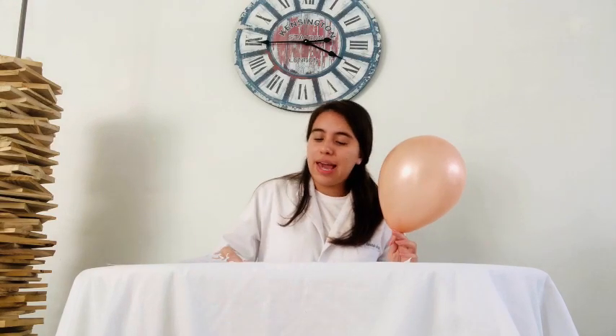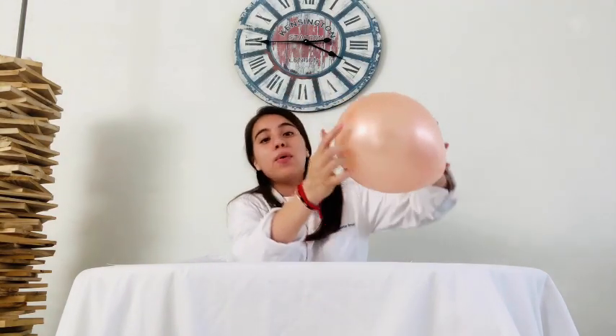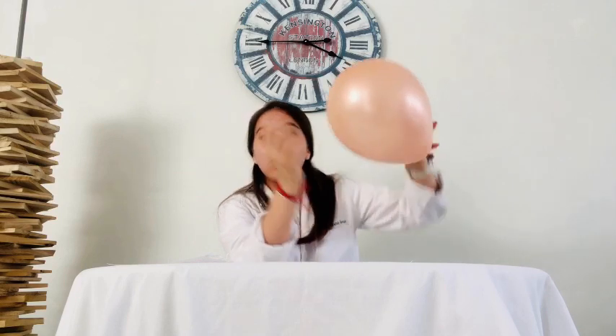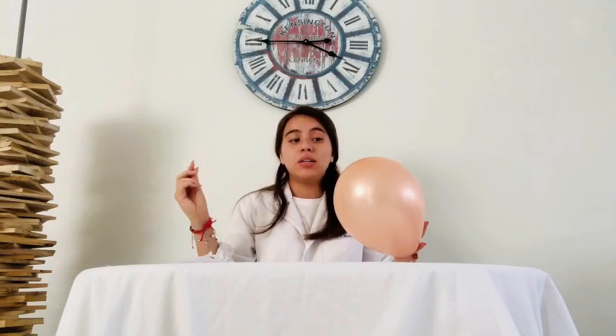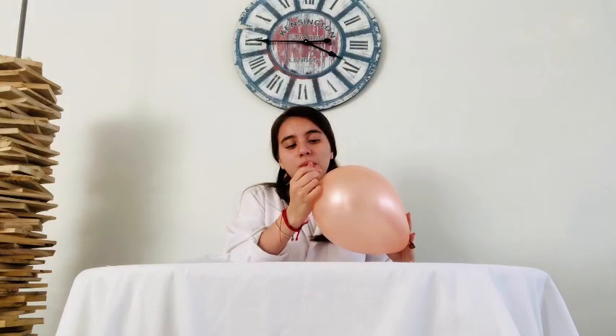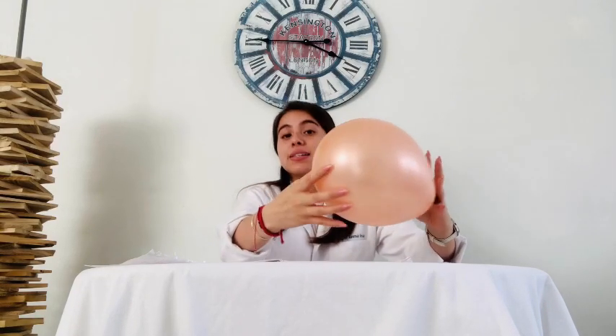This is the most interesting part of our experiment. We take the other balloon and the same pin, but now we will pierce it in the upper boundary of the balloon — in this point. We will make a little hole here. In three, two, one. When you pierce the balloon, nothing seems to happen, but if you look closer, you will see that air is escaping slowly.